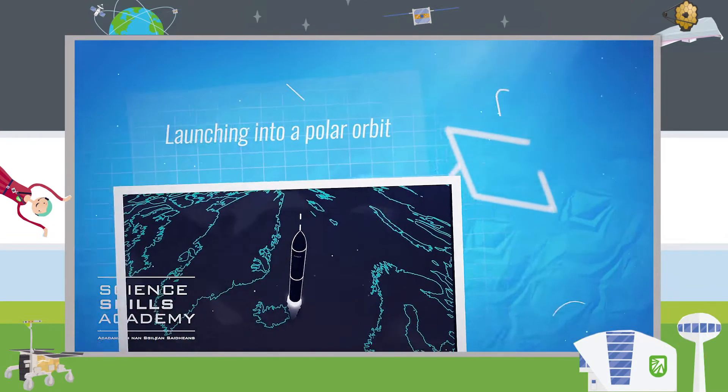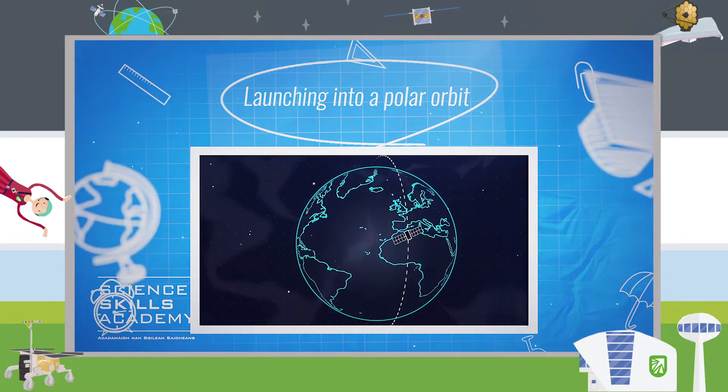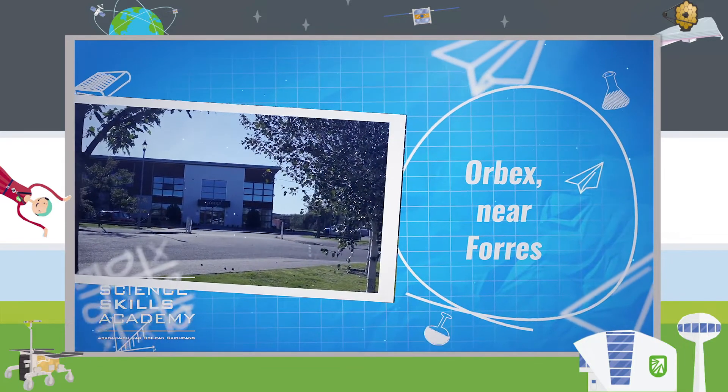The UK is well placed for launching satellites into polar orbit — that's an orbit that takes the satellite over the top and bottom of the globe, past the north and south poles. Rockets are being built right here in Scotland too.